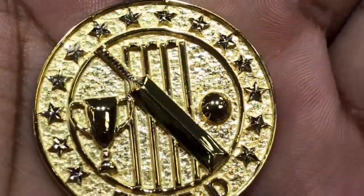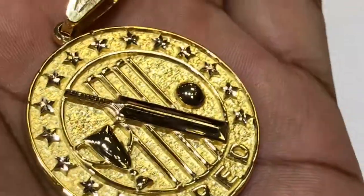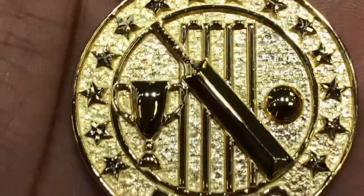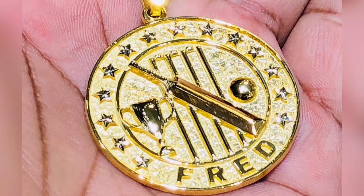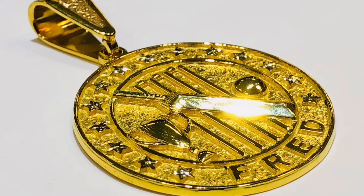Omage Jewelry Designs here again guys — check this masterpiece out! That's right, it's a cricket pendant. Check the bat, the ball, the four stumps for bumper ball cricket here in Toronto, Canada, and it has the bales as well. Check the championship trophy, nuggeted background with all stars around, and this one is of course for Mr. Fred, right down in the bottom there.